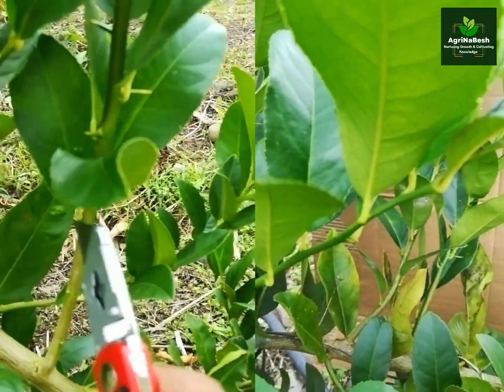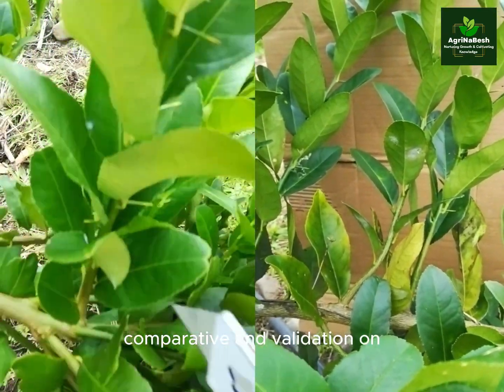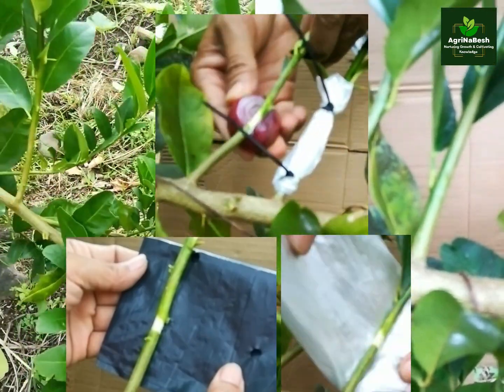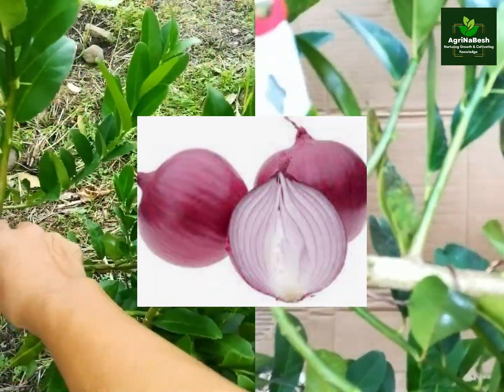Thank you and welcome to Agrinabesh. Comparative and validation on the performance of dark plastic and clear plastic with onion sap treatment on air layer propagation in lemon trees. Is it true that onion sap promotes rooting?